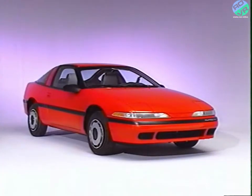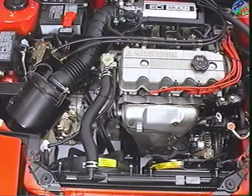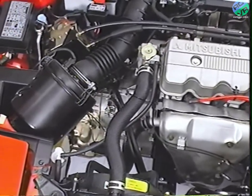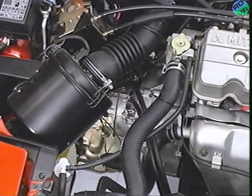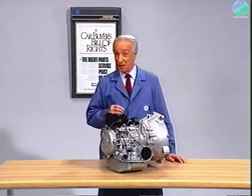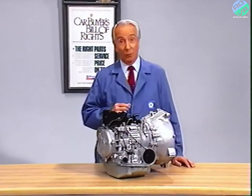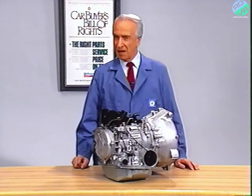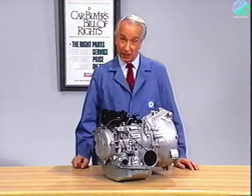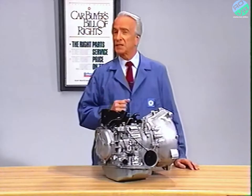The 1990 Plymouth Laser and the 1990 Eagle Talon two-wheel drive are equipped with a KM175 four-speed automatic transaxle. The entire unit is very similar to the KM176, but has an additional clutch disc in both the front clutch and the rear clutch, and two more clutch discs in the low reverse kickdown brake. The reason for this is that the 135-horsepower 2-liter engine is more powerful than the 113-horsepower 1.6-liter version. The increase in power is about 25%, so the clutches were increased in strength by about a third. The Laser is also 1,074 pounds heavier.